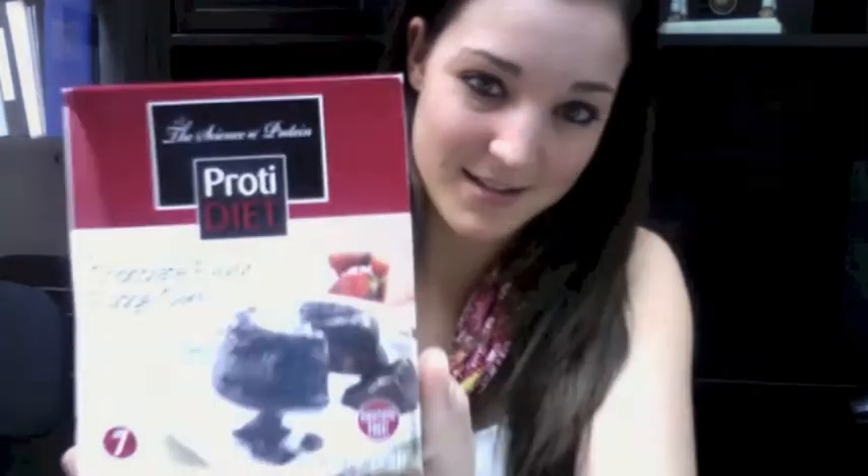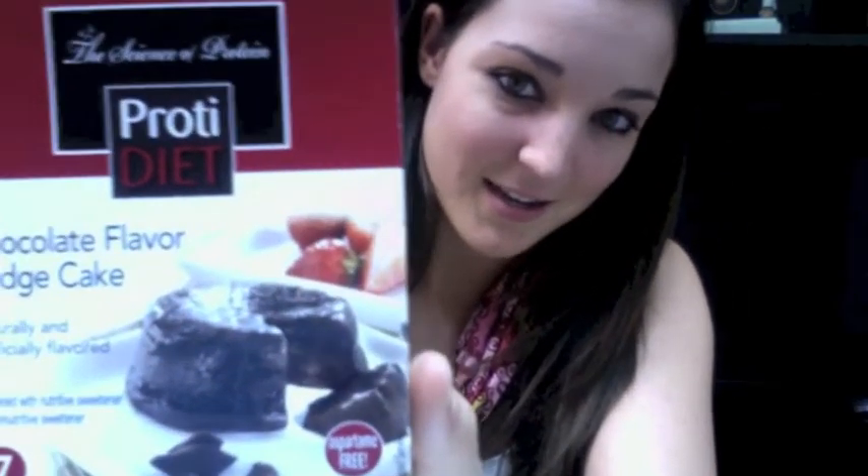This is the chocolate flavored fudge cake — my box is a little dented, but this is what it looks like. When it's out, it's just a little bitty packet. You mix this with water and microwave it, and it literally makes like a chocolate cake. It is delicious. If you microwave it about 10 seconds less than it tells you to, it's like a molten chocolate lava cake in the middle — a little doughy. It's allowed on the first three weeks, and I kind of have a sweet tooth for chocolate, so this is really good.